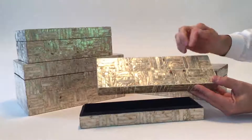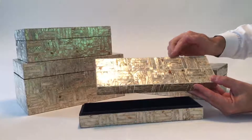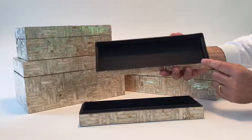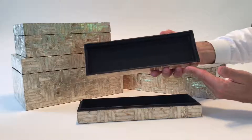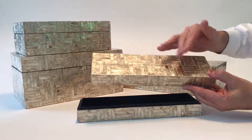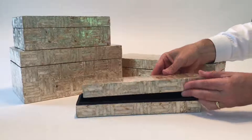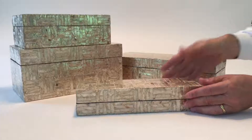Made from real kappa shell, each of these long bars are created and cut by hand and then applied to the wooden box. You can see the insides are very simply painted with black, and each of the patterns reflect so beautifully this golden lacquered effect.